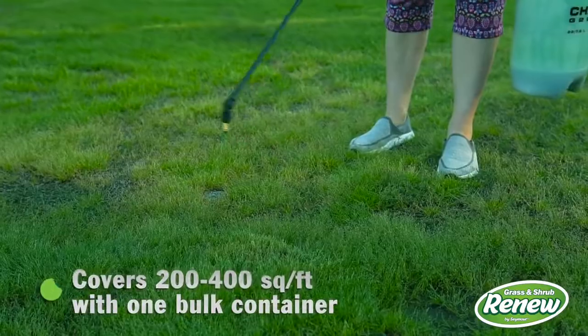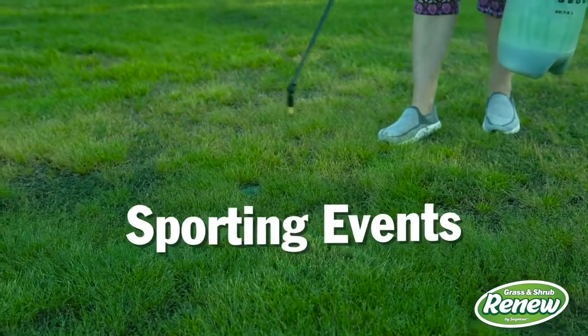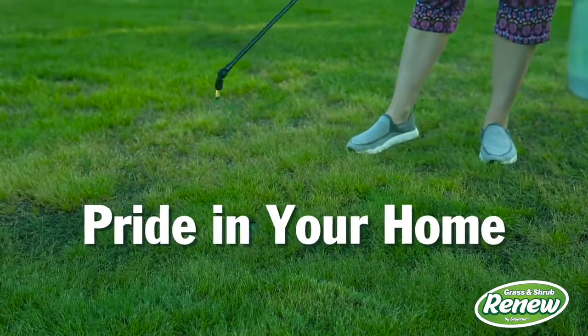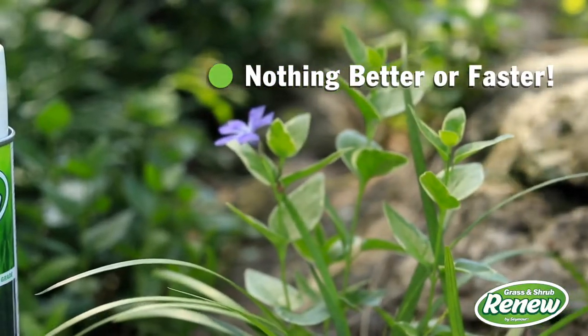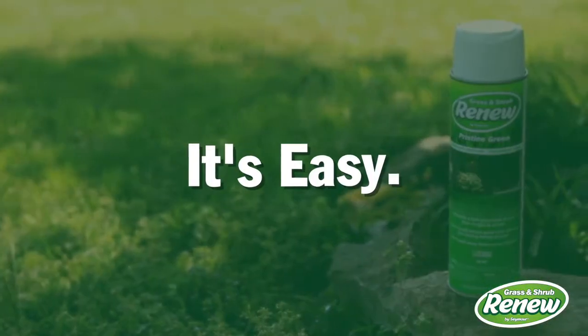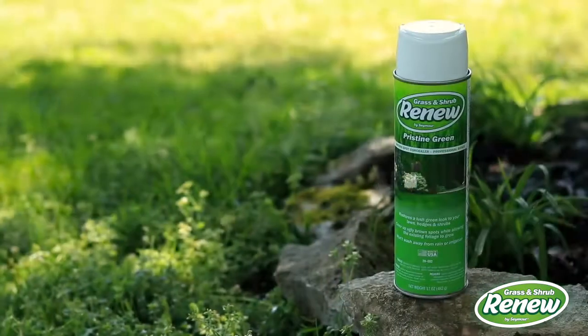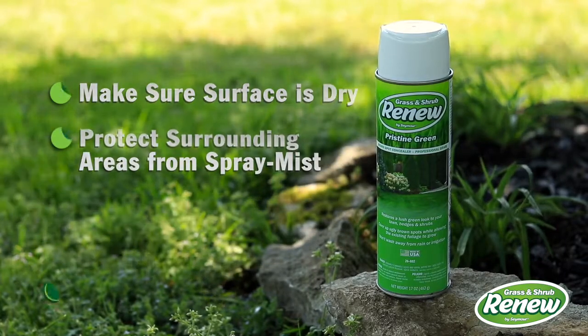Whether you're entertaining friends, selling your house, preparing for a sporting event, or just concerned about your yard looking its very best, there's no better or faster way to handle those sudden, irritating brown spot issues. Using Grass and Shrub Renew is easy — make sure the surface is dry and protect surrounding areas from spray mist.